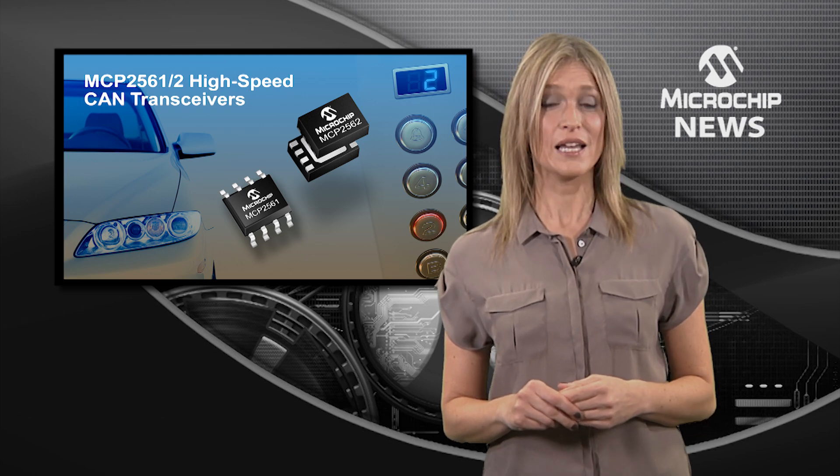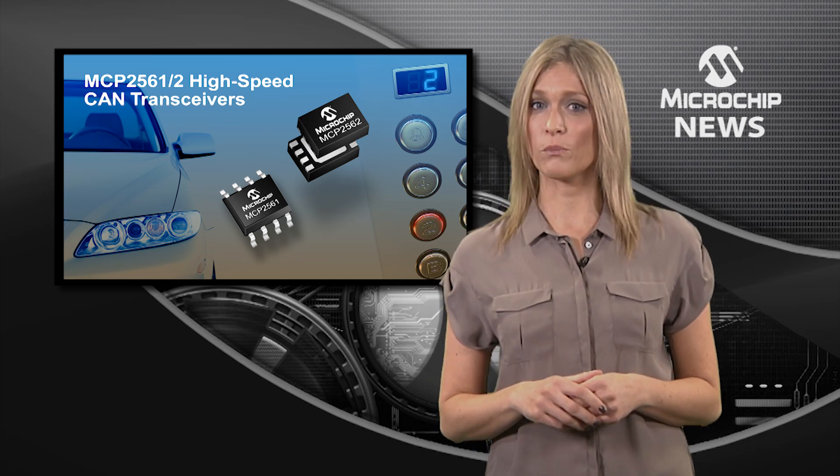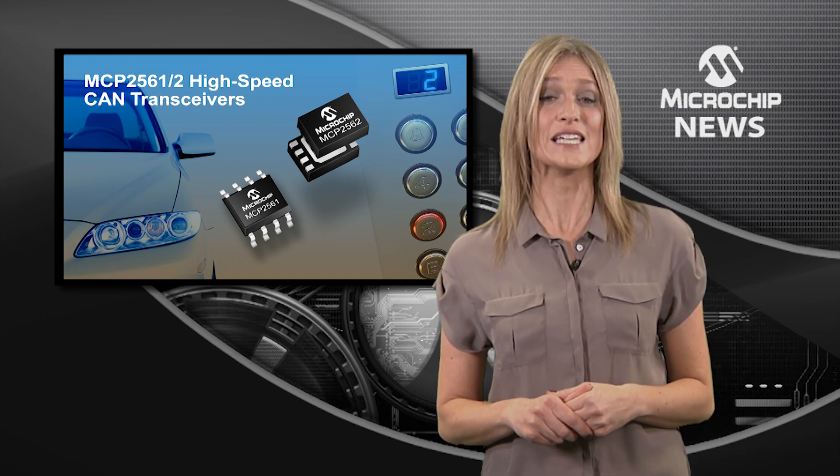The MCP2562 offers a VIO pin allowing users an easy way to level shift digital signals to the MCU all the way down to 1.8 volts. This is the lowest in the industry and offers customers a simple solution when using lower VDD MCUs in a CAN system.